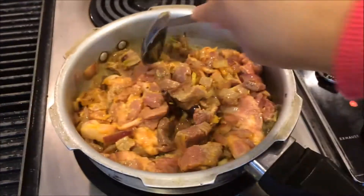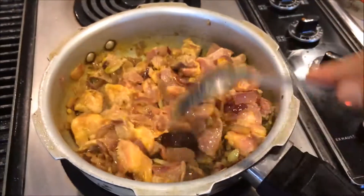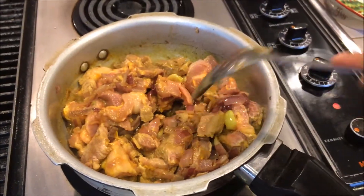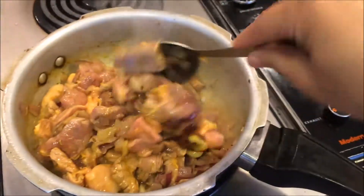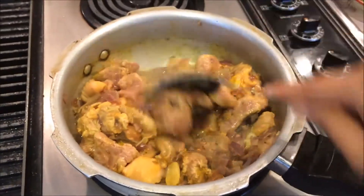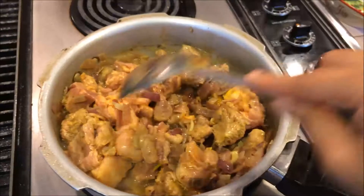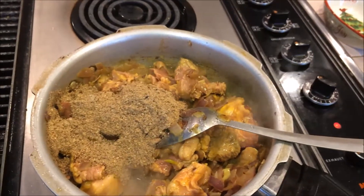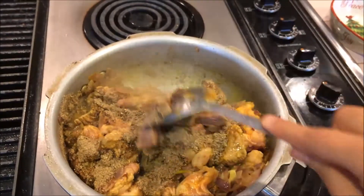This is a very important step — we should not add water at this point. Mix everything together. All lamb pieces should be coated by this roasted masala. Mix everything together like this and we will leave it for one minute, then we will add water and close the cooker.